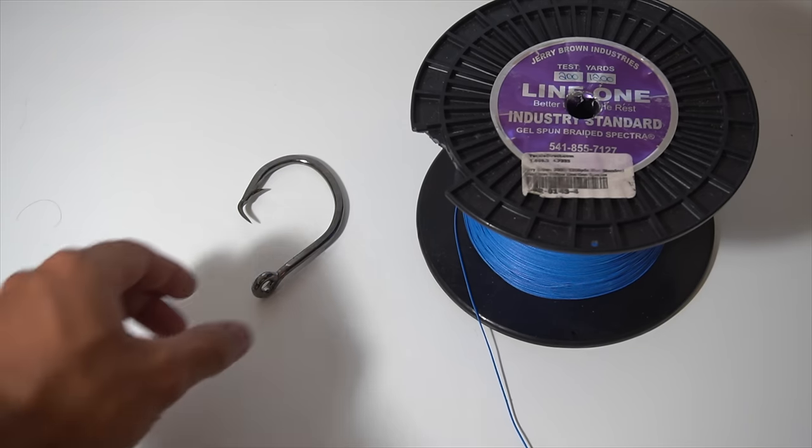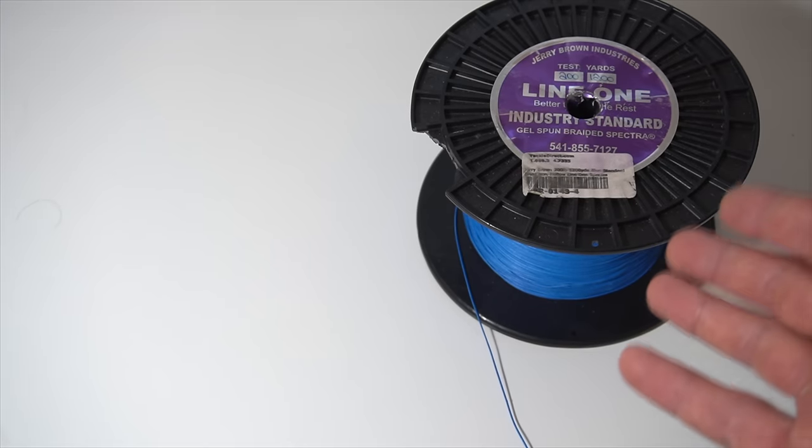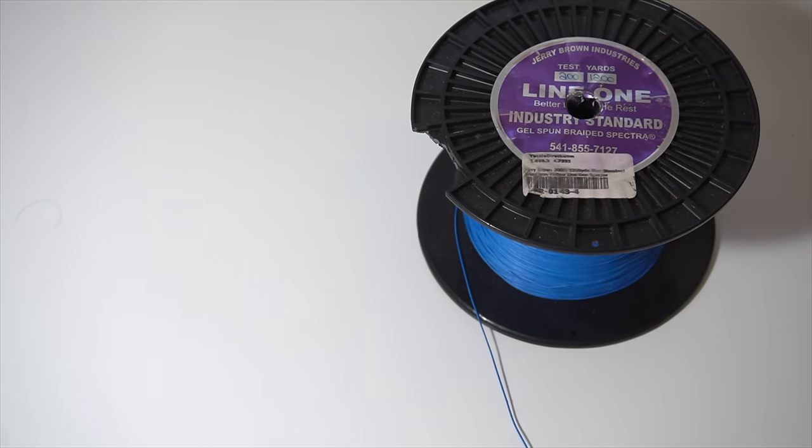To demonstrate how to tie these knots I'm going to be using this massive circle hook right here, and also this hollow core line right here, just so it's easier for you guys to see what I'm doing.